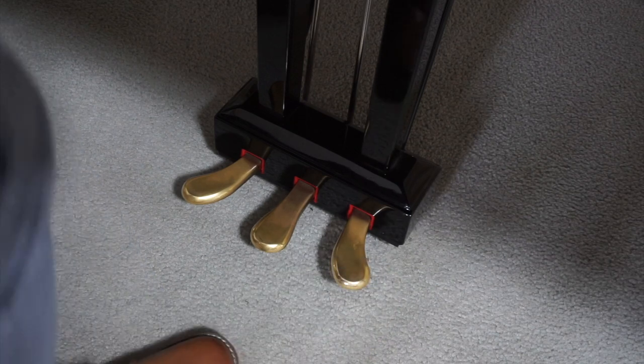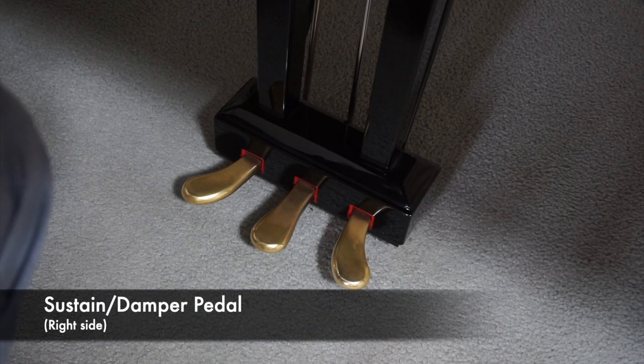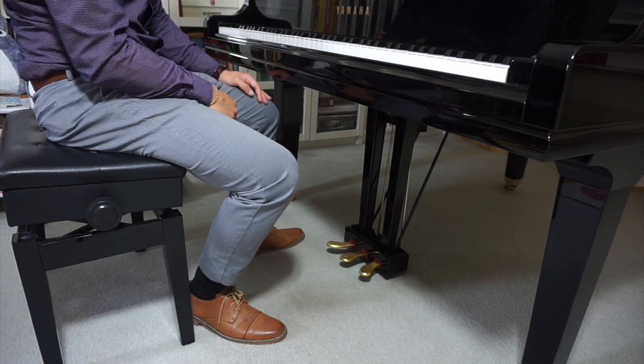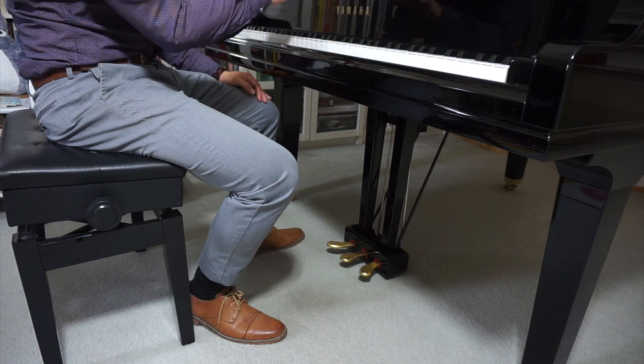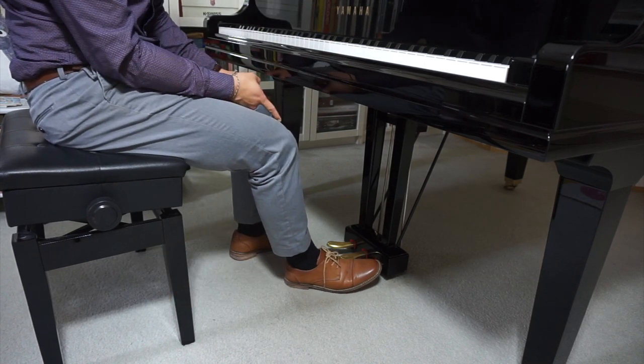So the right one here — this is by far the most commonly used one. This is called either the sustain or the damper pedal. So if I were to play the notes on the piano without the sustain pedal, this is what it might sound like. Let's see what it sounds like when I hold the damper or the sustain pedal.